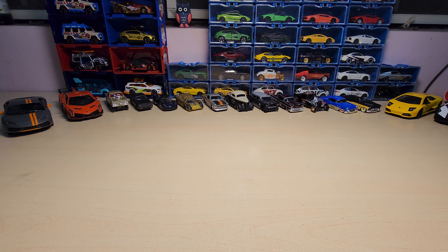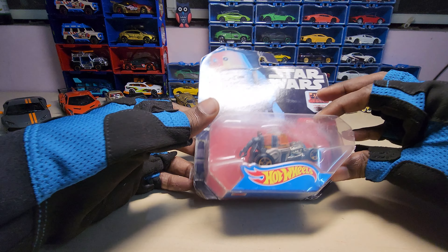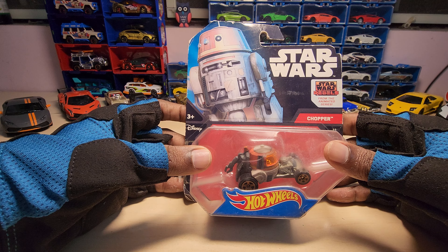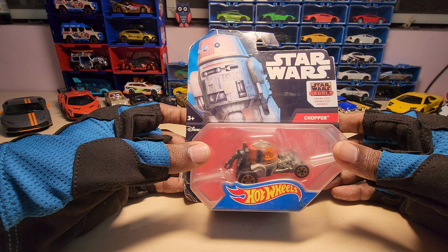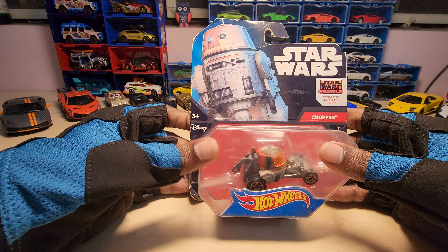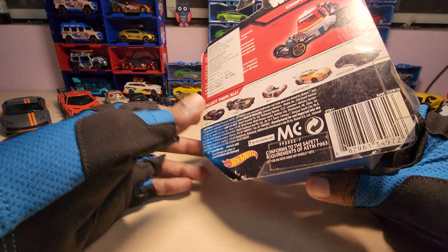Hey guys, welcome back to my channel! Today we are going to unbox this Hot Wheels Star Wars Character Series. In India we don't get Hot Wheels that easily now because it's banned, so this was the last piece they had — luckily I got it. This one is the Chopper, and that's the character card here. The box is pretty much damaged, but okay, let's just unbox and see how it looks.